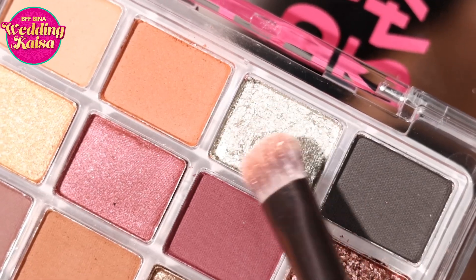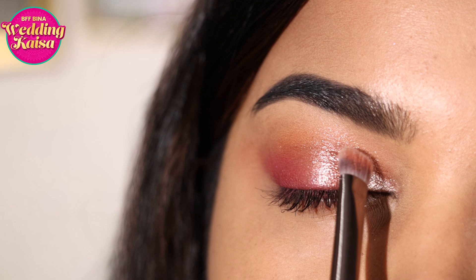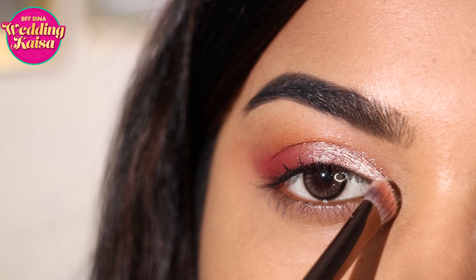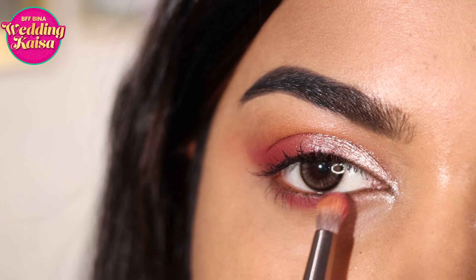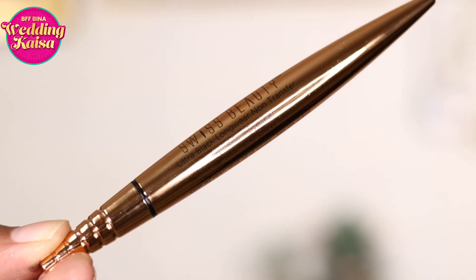I'm going to pat a little more of the lighter shade on the inner areas for added dimension — this helps balance out the colors and gives more structure to the look. I'm also adding a little bit of pink along the lower lash line and connecting that to the outer corner, which makes the look feel more complete. You can also add a little brown or coal if you want.